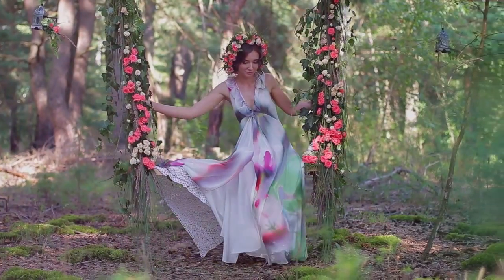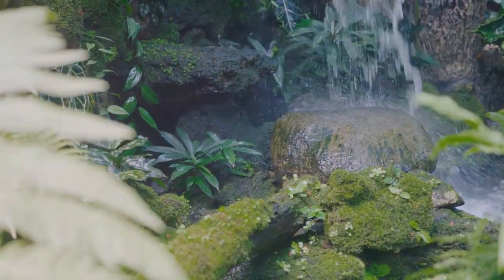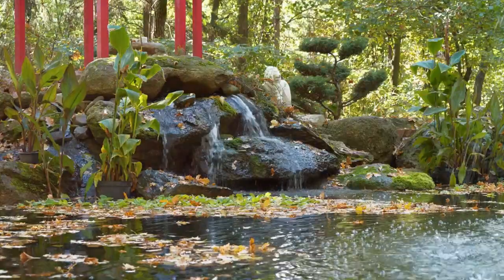Beyond its whimsical appeal, a fairy garden has many benefits. It can spark your creativity, offer a peaceful pastime, and transform any corner into a magical spectacle.